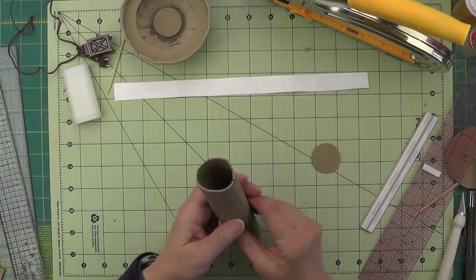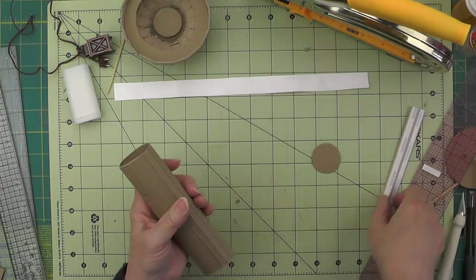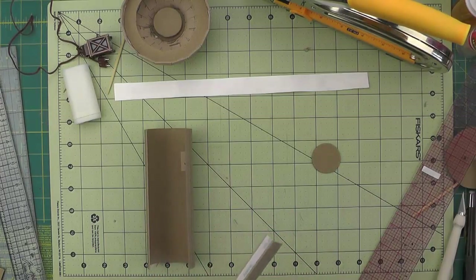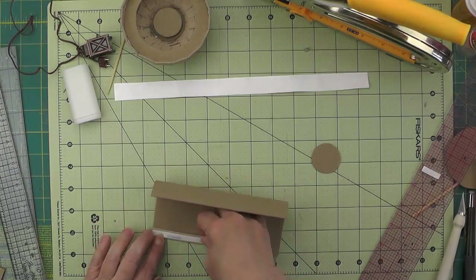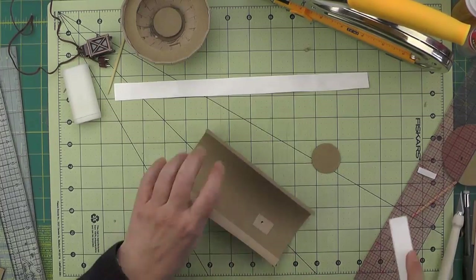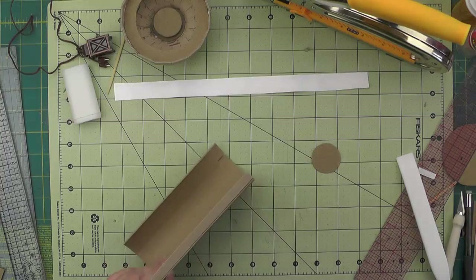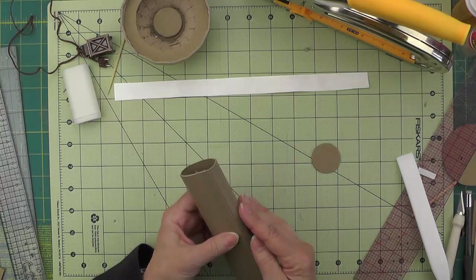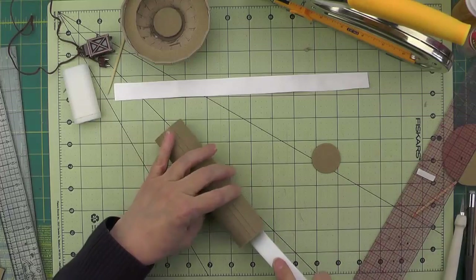Now we're ready to join this into a round. If you weren't having the lamp, you would just skip the punching of holes and the making of the slit. I've got a piece of cardstock joining strip here that we can use. We'll just butt these two edges up, then reach in and give that a burnish as well.